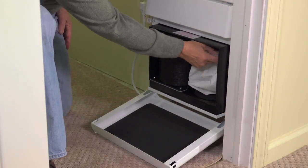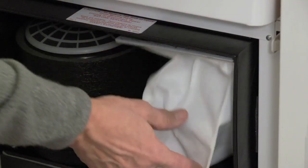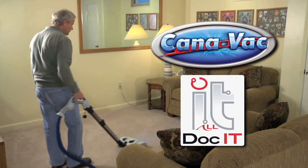Simply open the cabinet door to remove the dirty bag and replace it with a new one. Enjoy the many benefits of the Dock-It-All Central Vac System from Canavac.